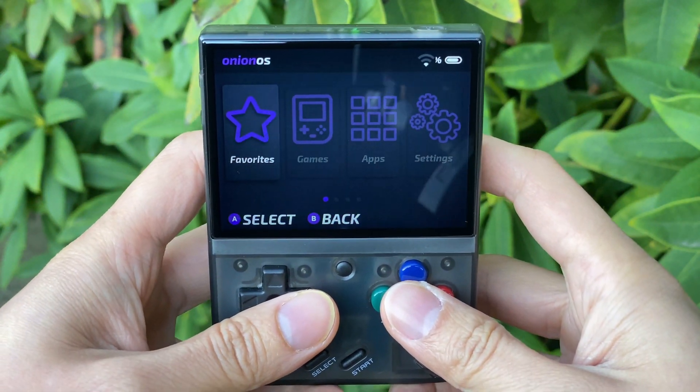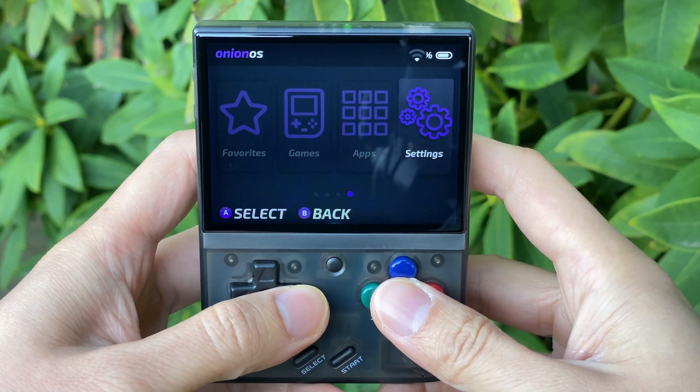Hey guys, what's up? So today I've got a video to help you update your Onion OS on your Miu Mini Plus.